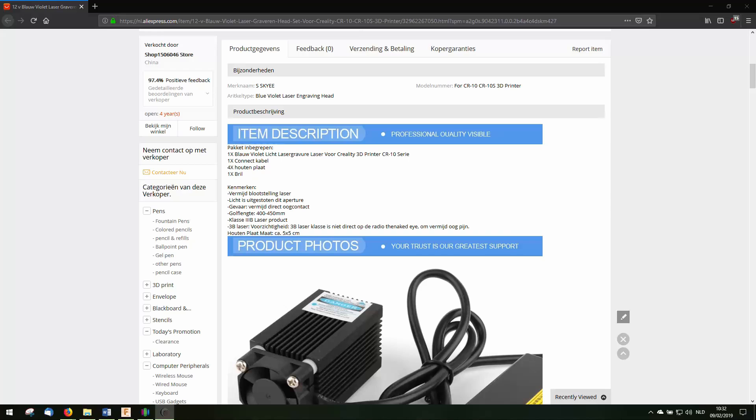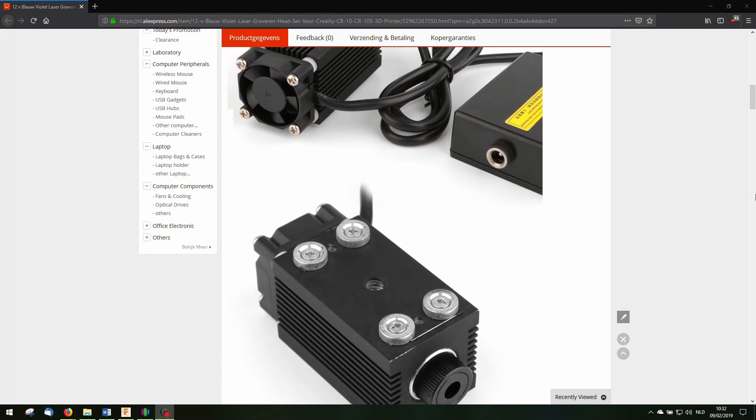How it all started: for one upgrade, I needed to extend the cables. And I saw these cable extensions on a Chinese website. And while browsing, I stumbled upon a very cool laser cutter.